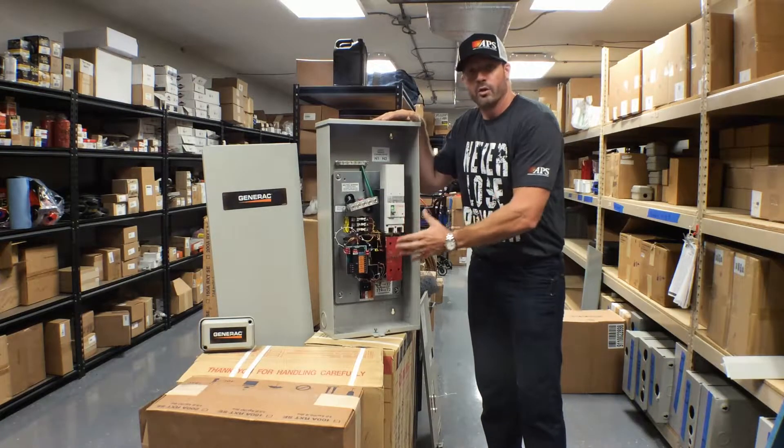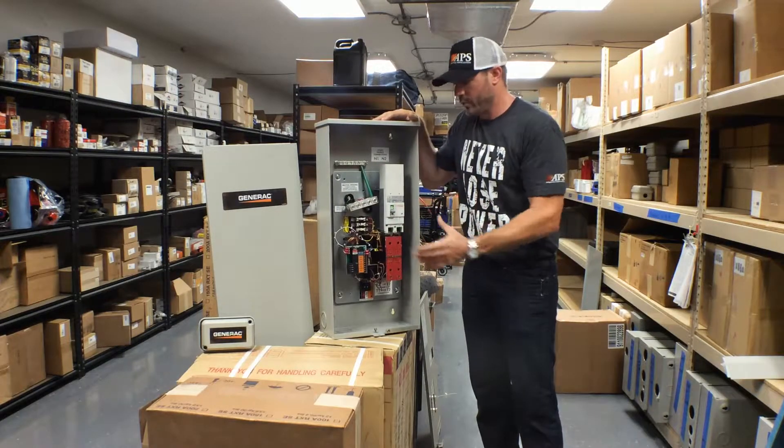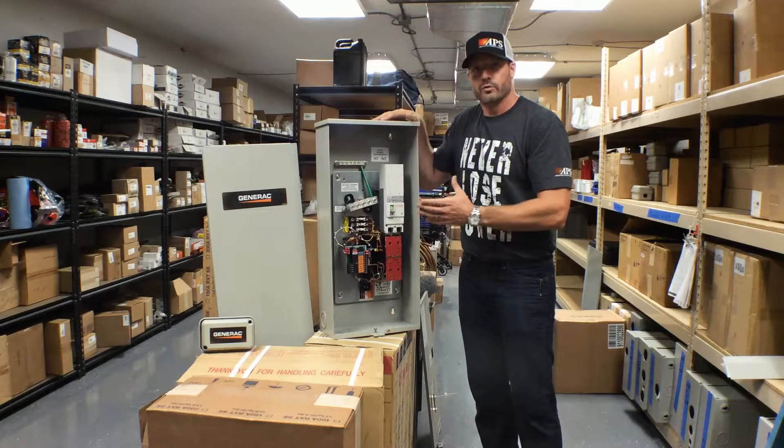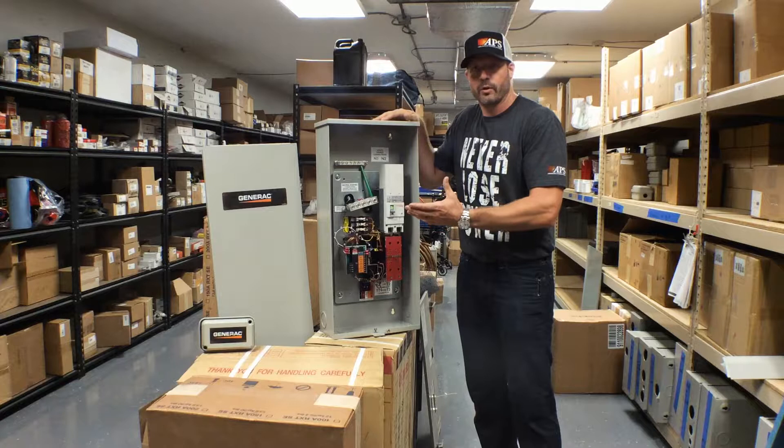In this transfer switch, we make up all of the electrical connections — from the generator power, all the wires that come from the generator into this transfer switch, wires that come from your utility system, and then wires that go back to the panels with the circuit breakers in your home.